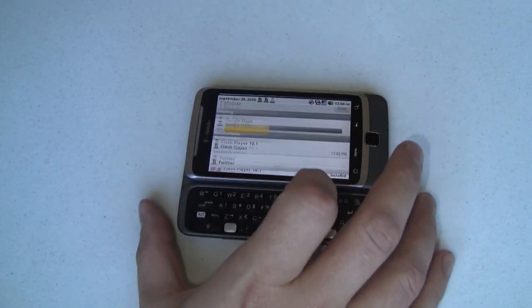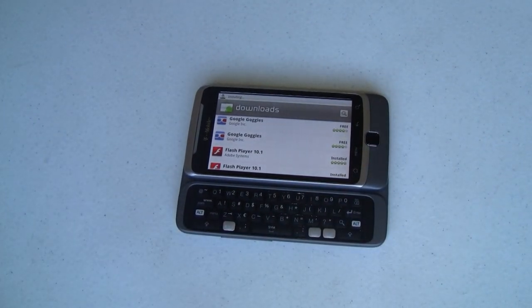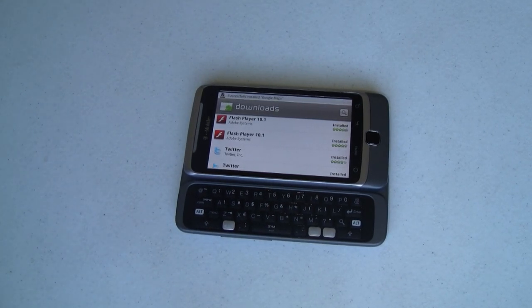Ironically, while I was setting this up, I got a text message from T-Mobile telling me that my G2 had shipped and giving me the tracking number. That text message got here about an hour after the phone did. Kind of funny — I thought it was rather interesting.